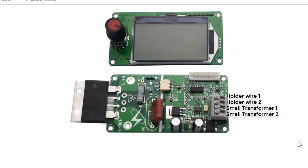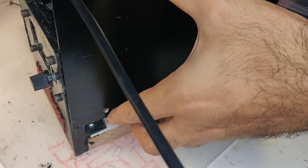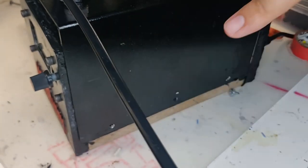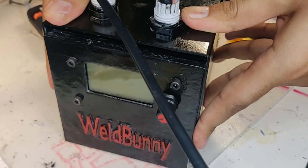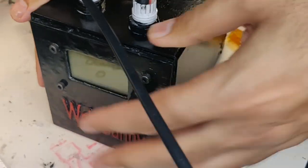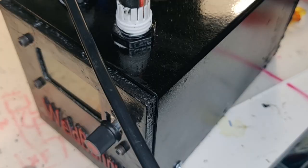Two additional wires from the board go to the holder, and whenever the button is pressed these wires short and let current flow. The holder was reused from the previous spot welder project. I carefully inspected that everything is properly insulated and the connections are in the correct order, as we are playing with mains electricity at 220 volts — this is pretty dangerous stuff.